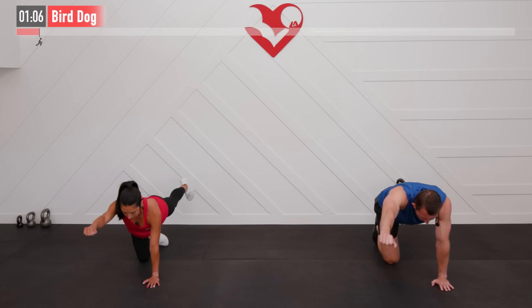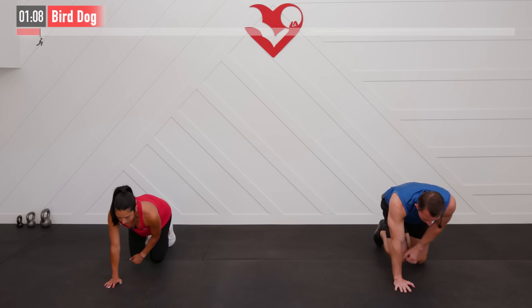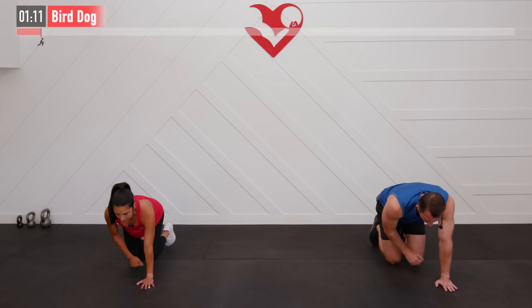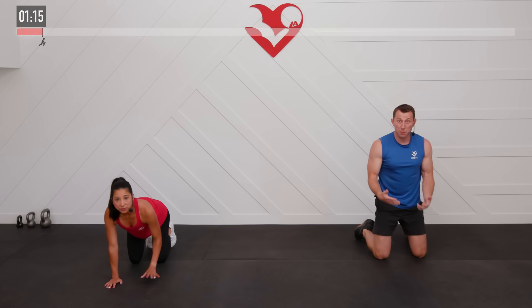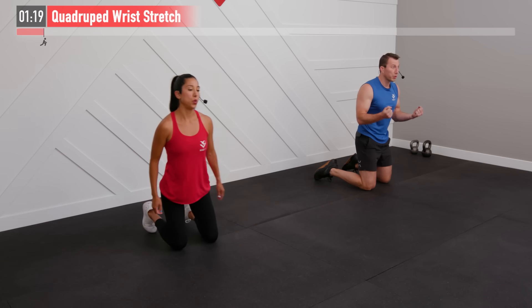Alternating between the two here — five, four, three, two, one, zero. We're actually going to stay in a similar position for our next one. We're going to warm up our wrists — they're going to get a lot of work holding those kettlebells today.